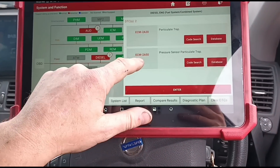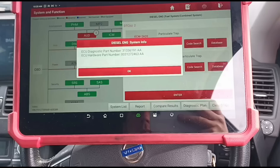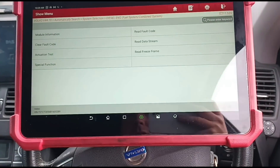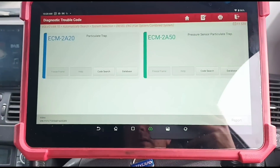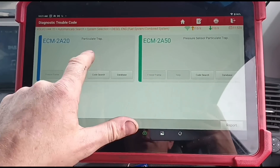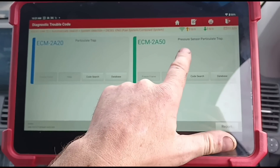These are the two codes that he's had. He's had it at a garage and they took the DPF off and cleaned it, but of course the problem is still here or it's back. We've got particle filter trap and particle sensor trap.